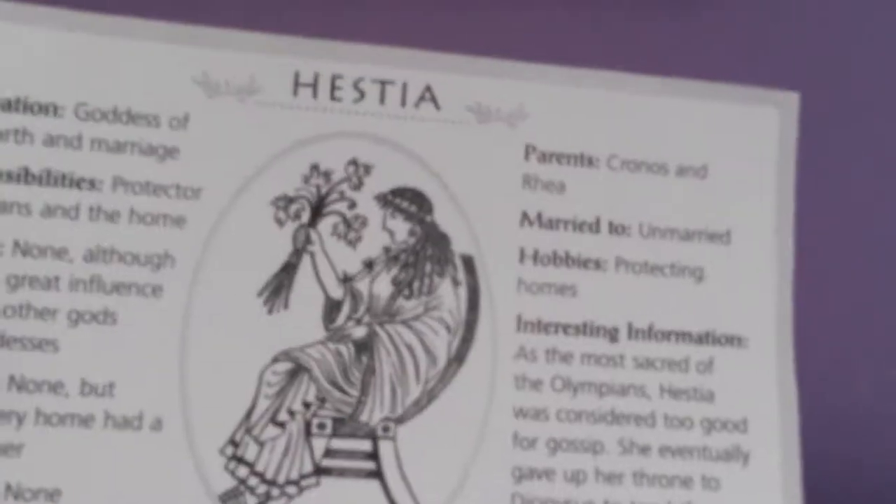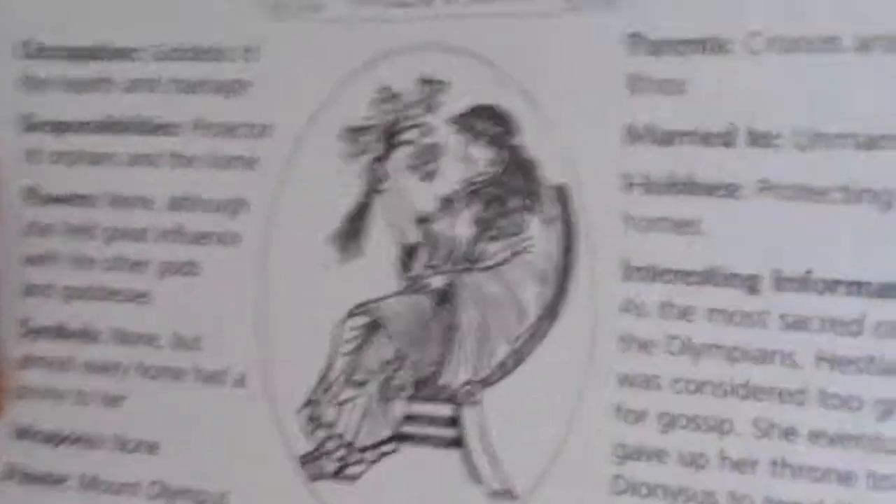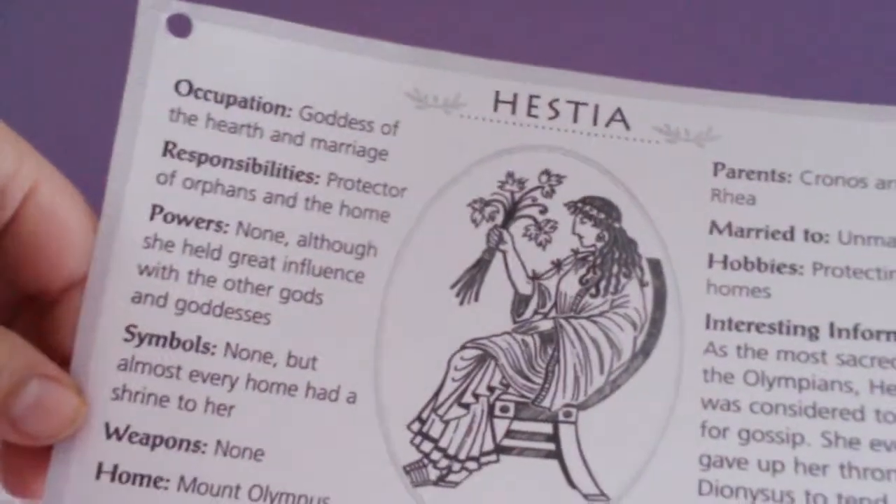This is just a minky cloth that I use as a makeshift altar cover. And then I have a picture of Hestia. She is one of the three virgin goddesses, the other two being Athena and Artemis.